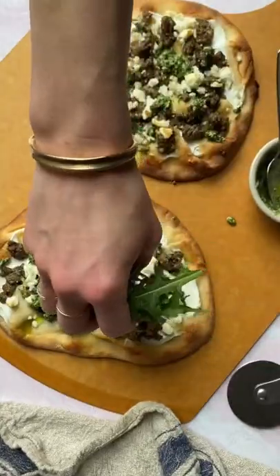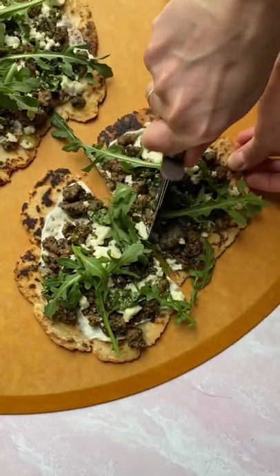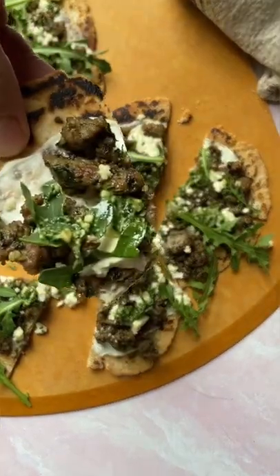Drizzle the pizzas with more of that mint pesto, then top with a handful of baby arugula to add some freshness. Cut the flatbreads into slices and serve them as an easy weeknight dinner or party appetizer. These are so good, and you would never know that they are gluten-free.